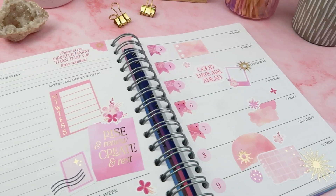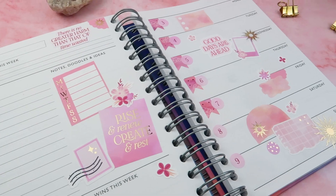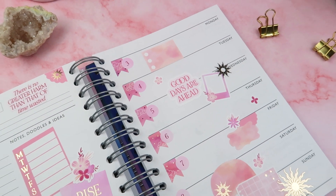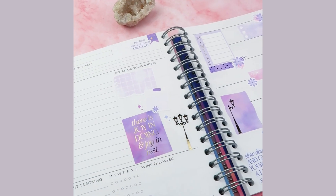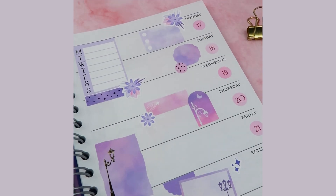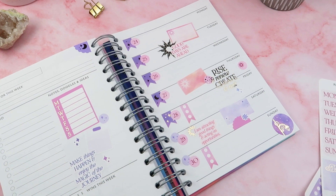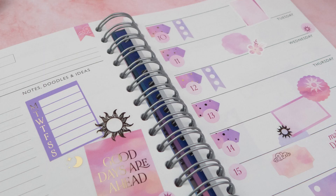And that is it for this month's plan with me! I hope you've enjoyed it — I've given you quite a download of everything we are doing and I've asked for quite a bit of comments and feedback, so anything you want to feed back on would be amazing. I really hope you've enjoyed using the Dawn Till Dusk kits in your own planner. As always, send me some pictures of what your spreads look like — I always love to see them. See you all again very soon!